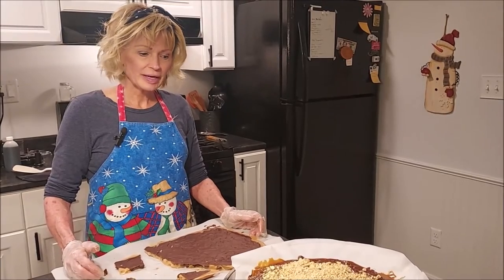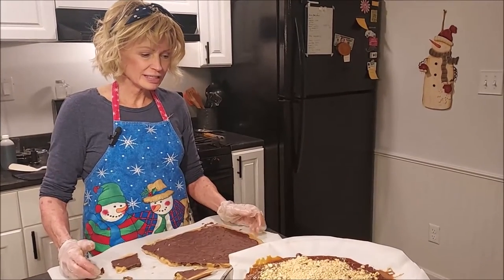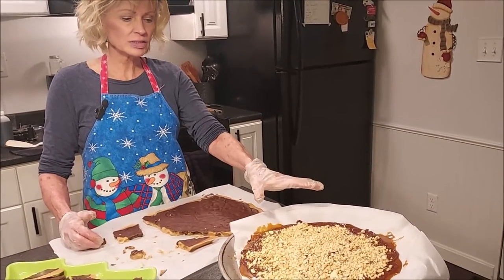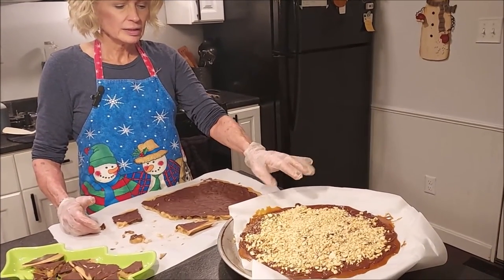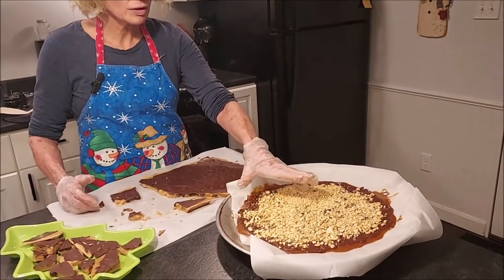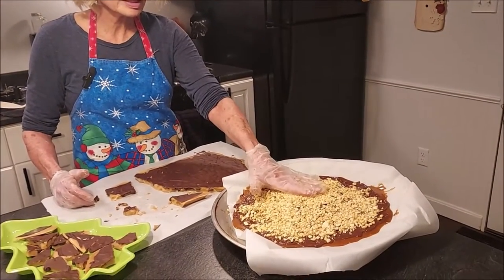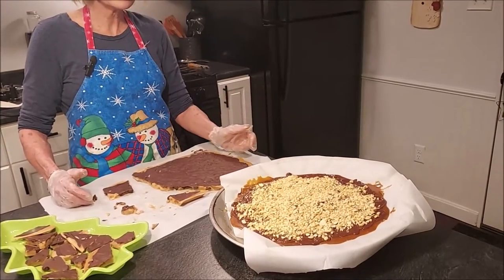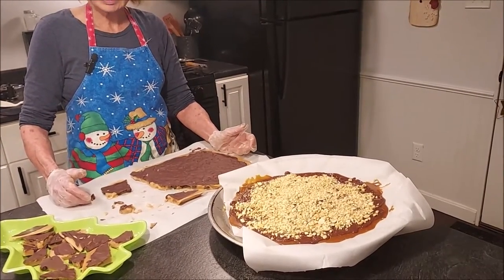We're back with the toffee — I did make another batch. This time I put some peanuts on there. Once the chocolate was melted on top, I put the nuts on and pressed them gently with a clean spatula so they'll stick.